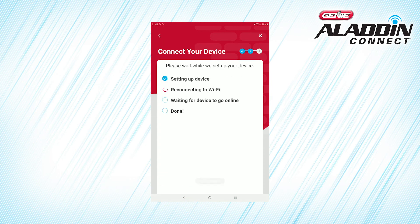After you've entered your home Wi-Fi information, the app passes that information to the door control module, and the door control module connects to your home Wi-Fi network and then to the cloud.